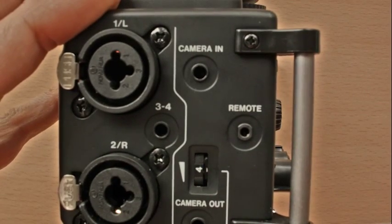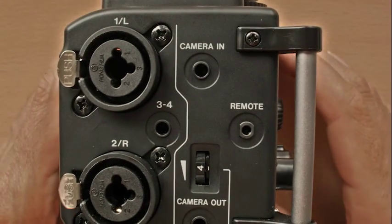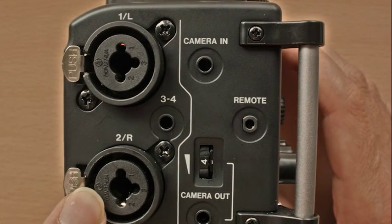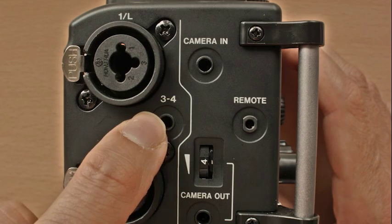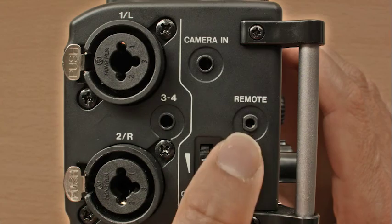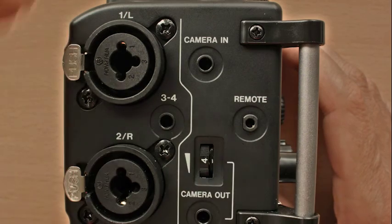Let's look at the inputs on the DR6D. Inputs 1 and 2 are XLR or quarter inch combined inputs for mics and lines. Inputs 3 and 4 is a stereo mini jack input. Camera in is used to monitor the sound returning from a camera. Camera out is used to send a feed from the DR6D to a camera.